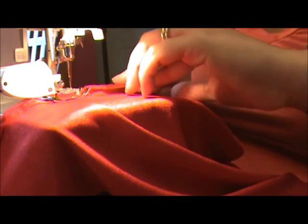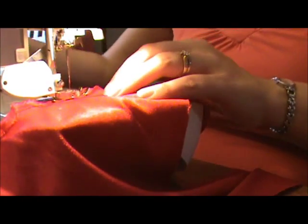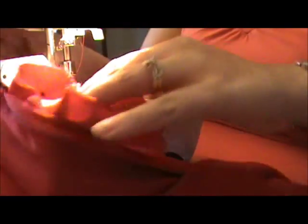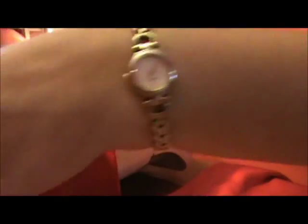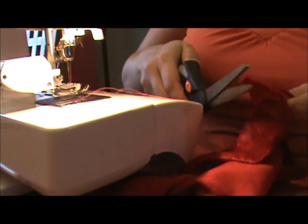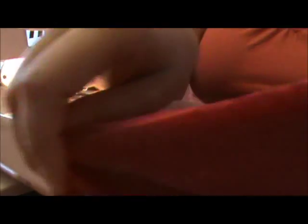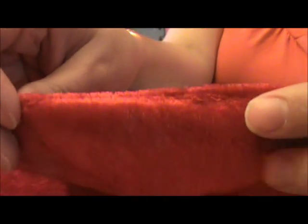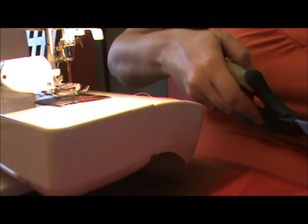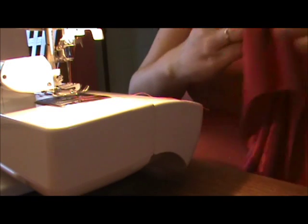I'm going to use the walking foot a little bit to counteract some of that stretch, so that's pretty helpful. When you get to your other mark, I'm just going to turn it and sew off to the end. So now your pocket opening will look nice and neat - your seam looks nice and neat rather than kind of a cut edge. Okay, that was the first step.